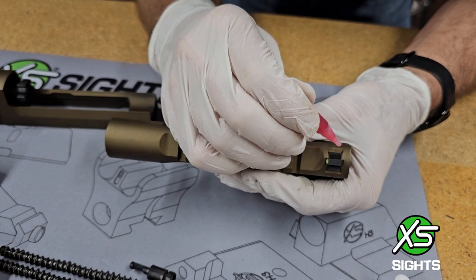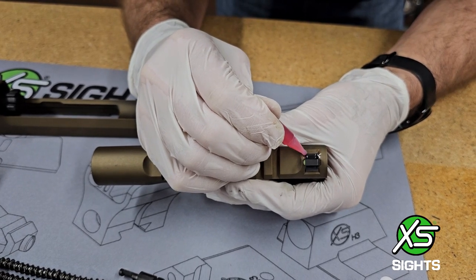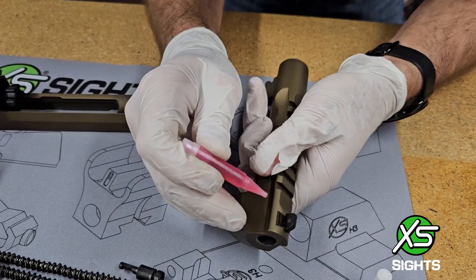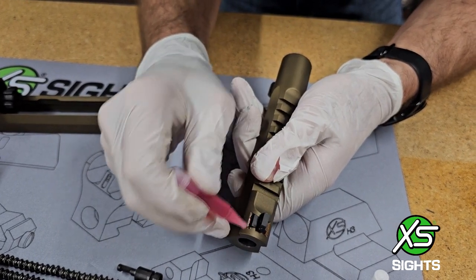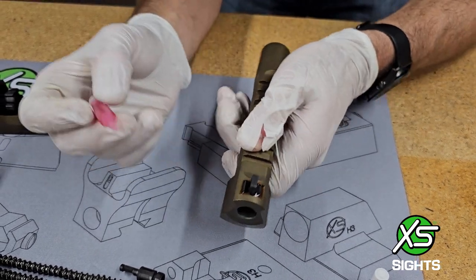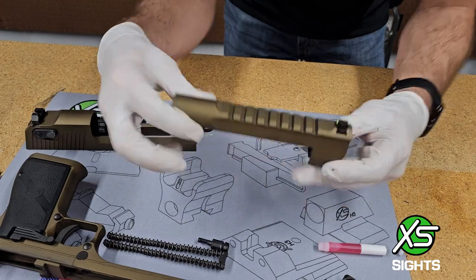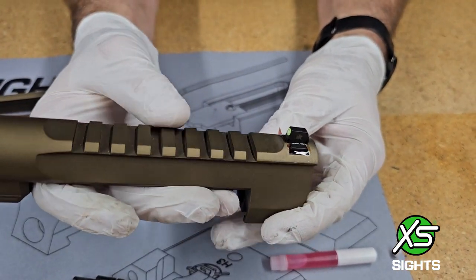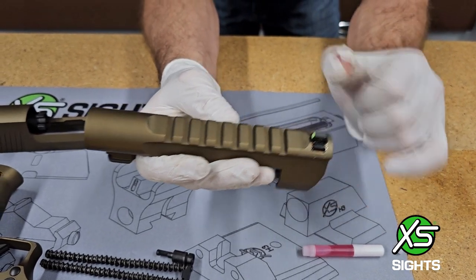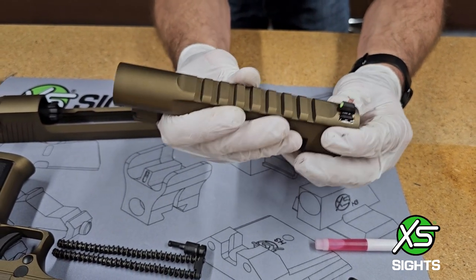The front sight is pretty standard. Dab along the top of the dovetail, get some down the side. I'll be taking extra special care on this particular gun to make sure I clean it well. Once you get your Loctite in place, you want to let it sit for about five minutes — this allows the Loctite to get down into all the nooks and crannies. Note that Loctite will only cure with air, so if you get any under the dovetail it will not actually cure — it'll stay liquid under the dovetail. Once you give it five minutes, we'll do our cleanup.